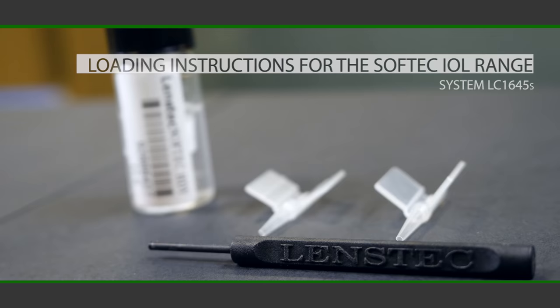Loading instructions for the SoftTech IOL range, System LC1645S.